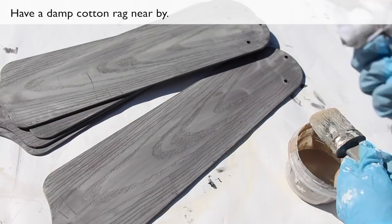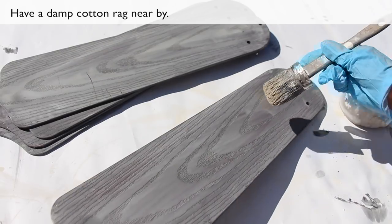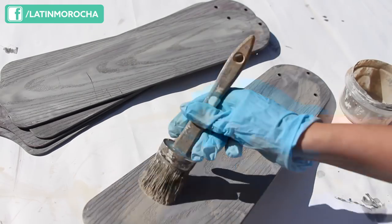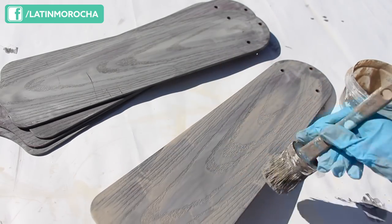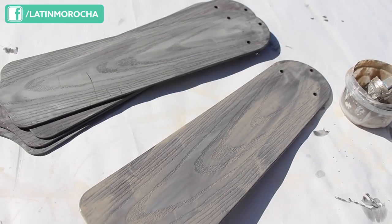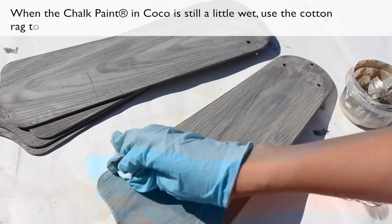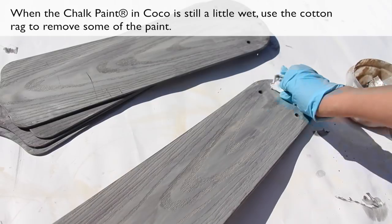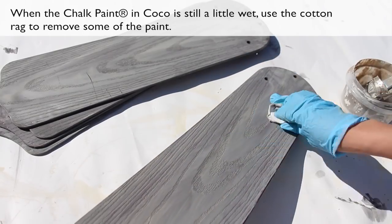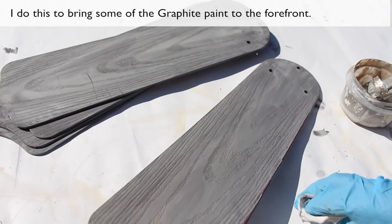Have a damp cotton rag nearby. When the chalk paint in cocoa is still a little wet, use a cotton rag to remove some of the paint. I do this to bring some of the graphite paint to the forefront.